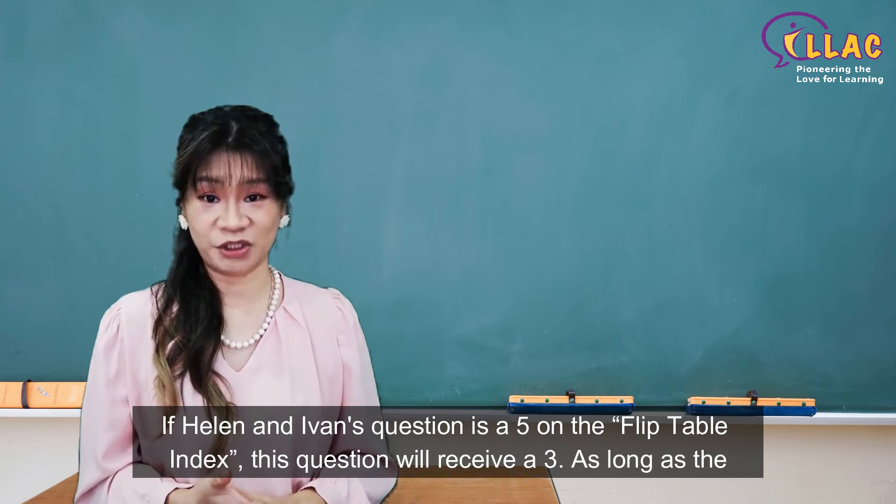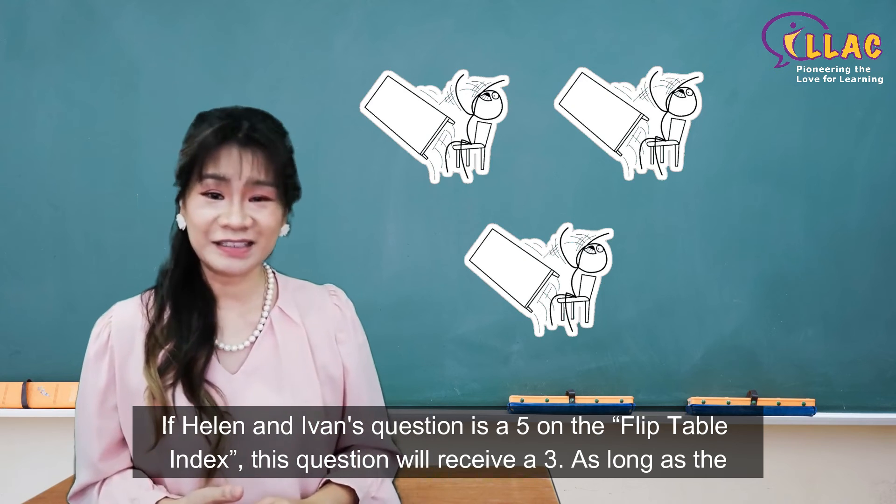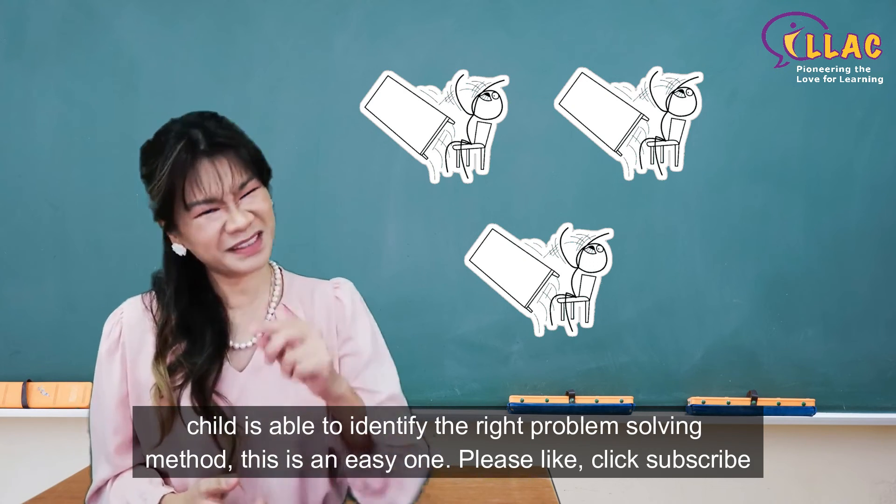If Helen and Iver's question is a 5 on the flip table index, this question will receive a 3. As long as the child is able to identify the right problem solving method, this is an easy one.